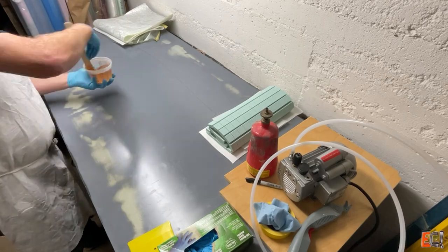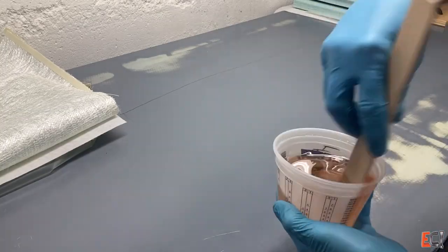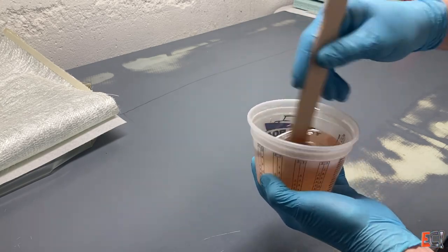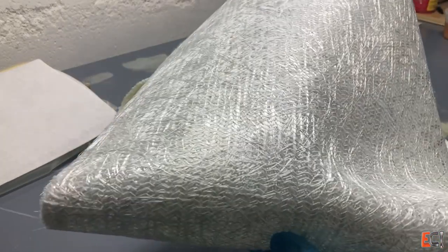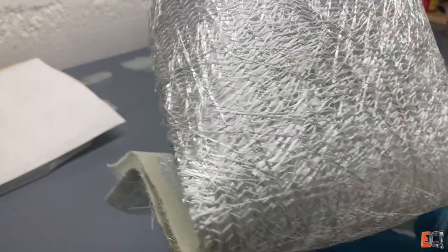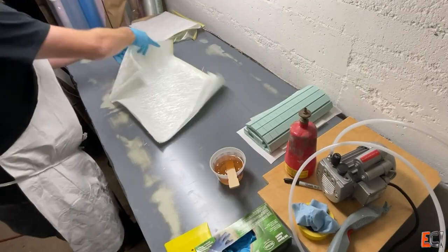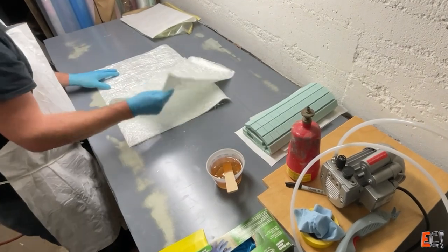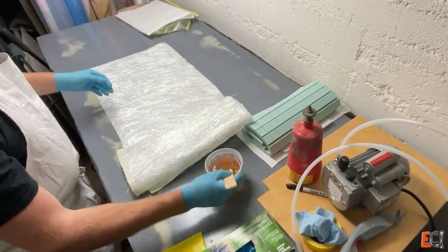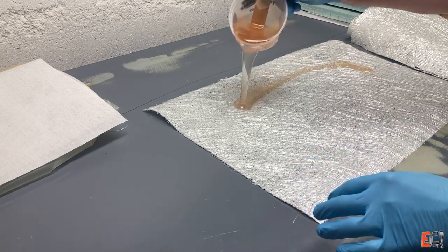So here we go, laying it up. This is West System 105, 205 epoxy — the fast one. I'm just going to wet out this material on the table. You can see the stitching in there. This has pretty much the same amount of fiber running in every direction. As best I can tell from the data sheet, it looks like it. So the fiber distribution is relatively quasi-isotropic.